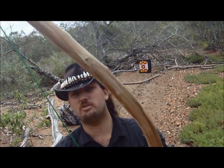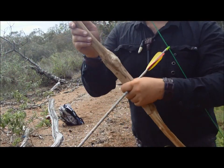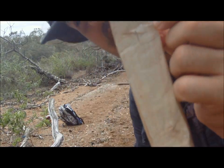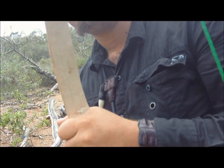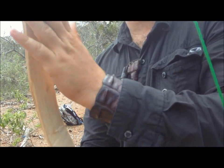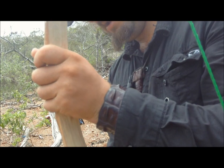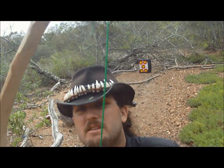It shoots so much better! But — we have cracks. It is starting to give, and that is not good. That's what I meant by wanting a more gradual bend: it's got all that tension in there. I think I might have to thin out the limbs a little bit more.